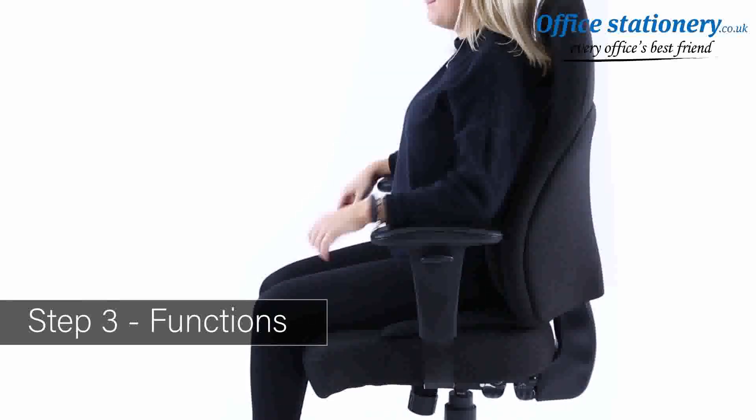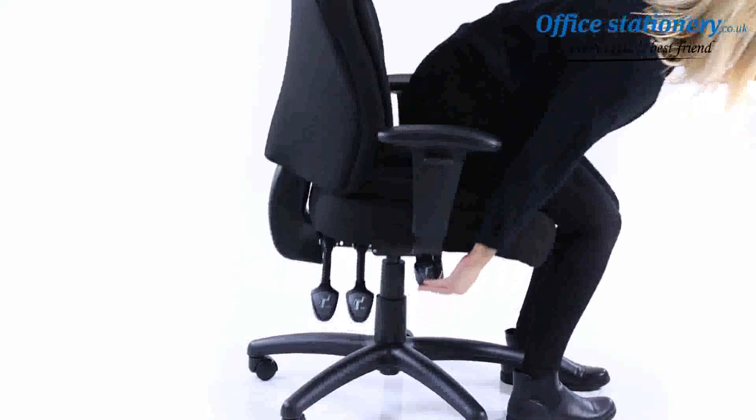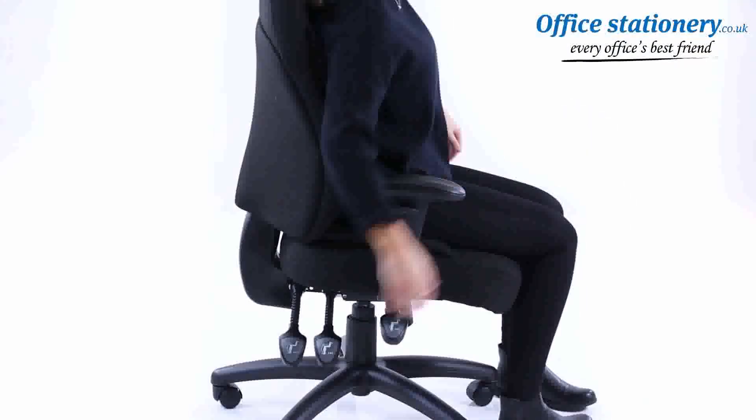Pull-up buttons on the arms will release the height adjustment facility. A lever to the front on the right can be pulled up to engage the gas lift, enabling you to easily adjust the height. Release the lever to lock.